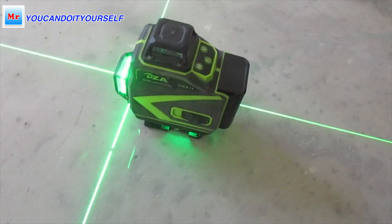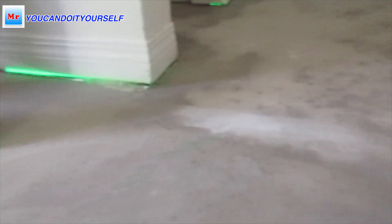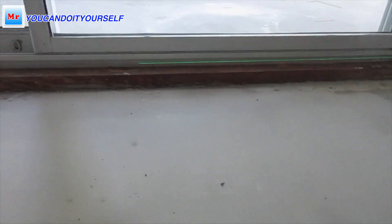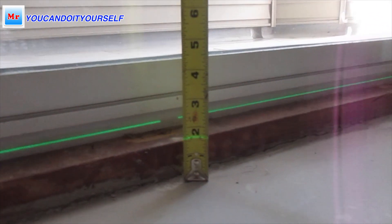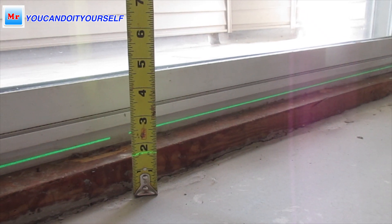We have a laser and if you put it right here, you see this line. So here in the hallway it's level, but have a look — this is higher, higher, higher. And when we come through the doorway to the balcony, you will see — okay, you see it — it's one inch and five-eighths, almost one and three-quarters.